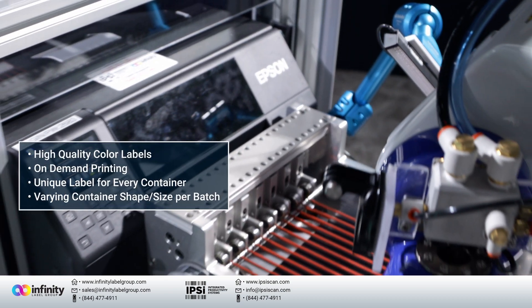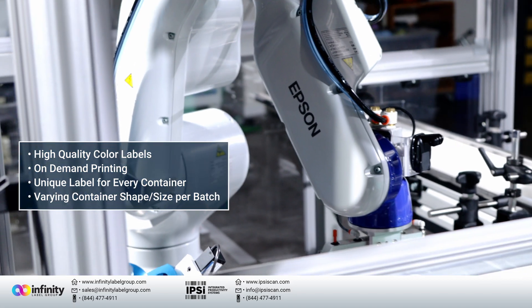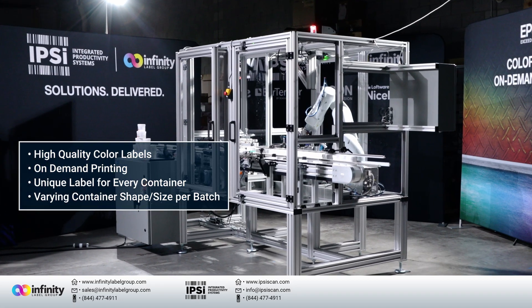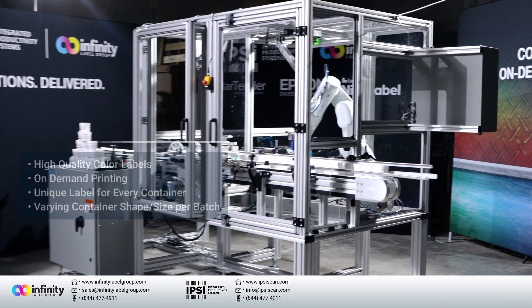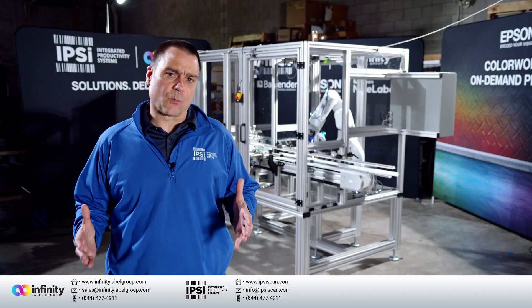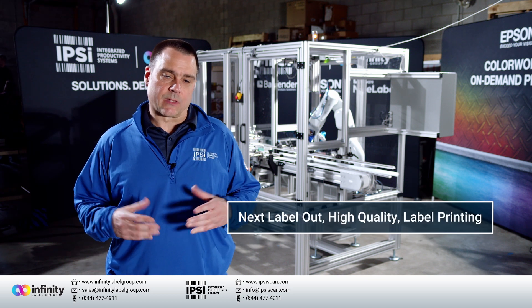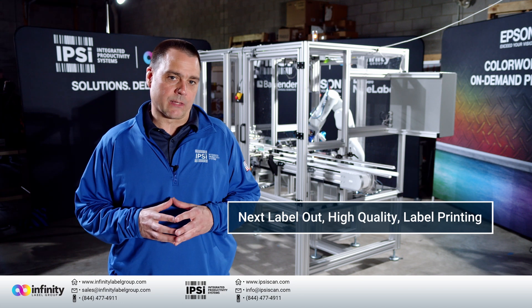The ability to integrate Epson ColorWorks label printers with Epson's six-axis robots is truly game-changing, and it allows us to address the most challenging applications for printing and applying color labels to all types of containers. The Epson ColorWorks label printer is a high quality inkjet color label printing system that allows for next label out, high quality label printing.